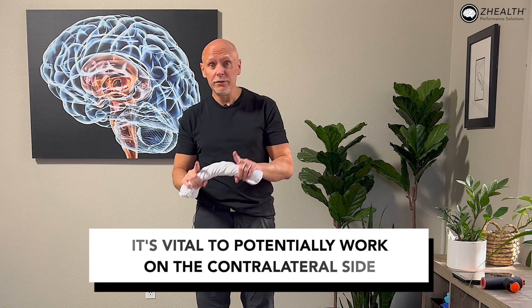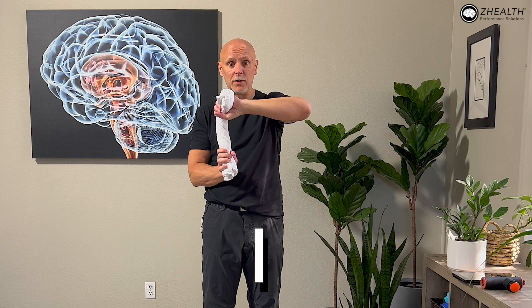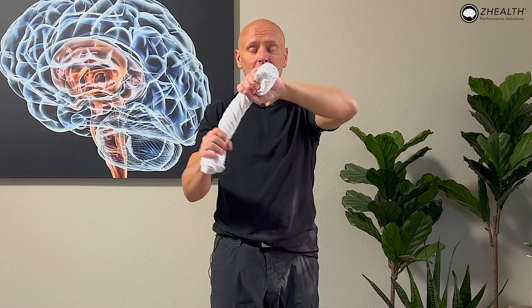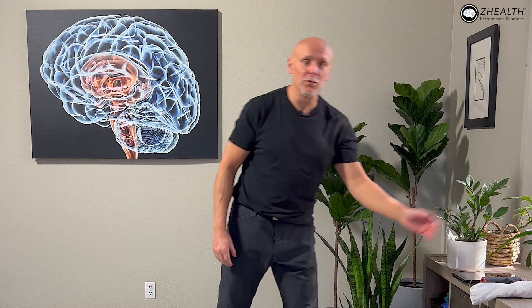Remember, we also said it's vital to potentially work on the contralateral side. So I would switch: now my right hand would be in extension and my left hand would be here. As I'm going out I'm going into more extension, but I'll have to roll the towel in the opposite direction. They make some bars specifically for this exercise, but if you don't want to spend the money, a towel works just as well. We're working on those extensor muscles and the contralateral flexors — all of that should be done utilizing the metronome, because that's what's shown the greatest benefit.